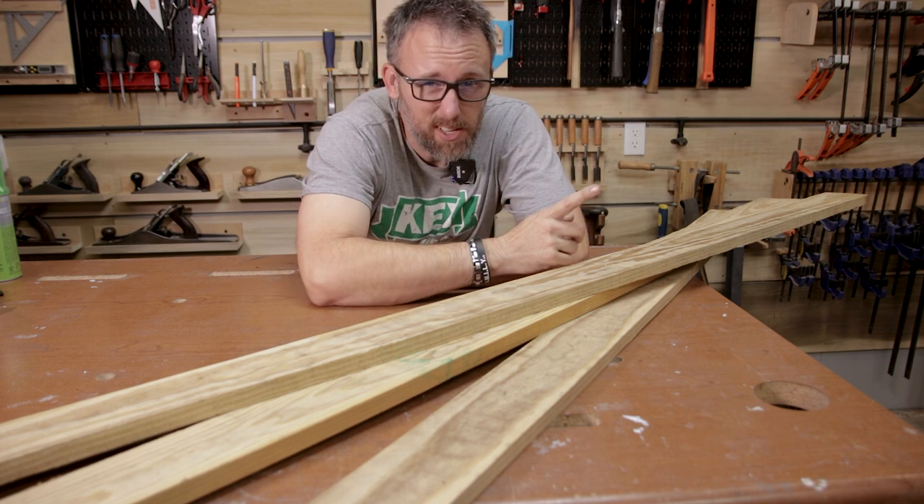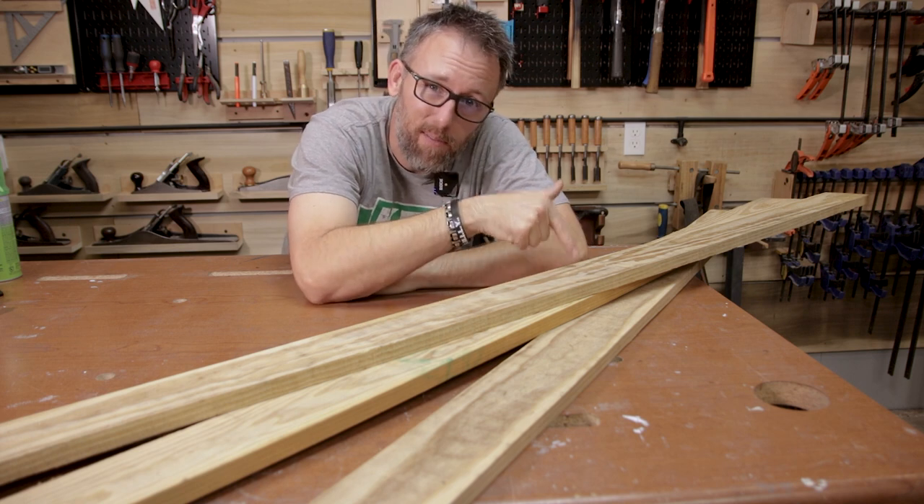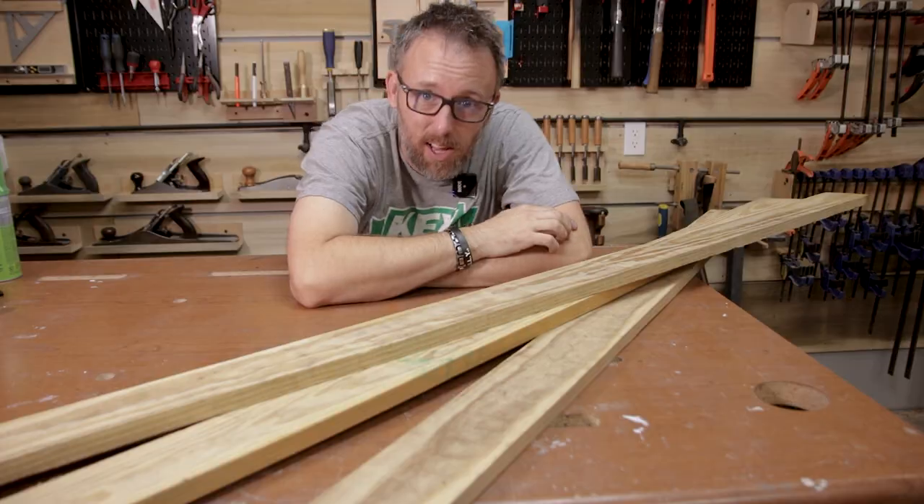So our very first step — and also very important step — in making a wooden cooler would be to have the wood cut for said wooden cooler. So step one: cut some wood.